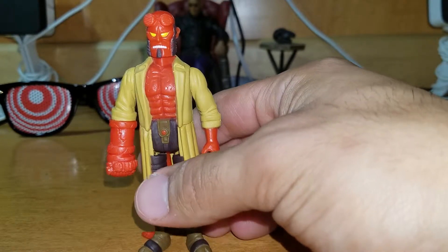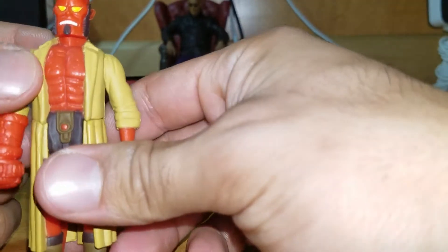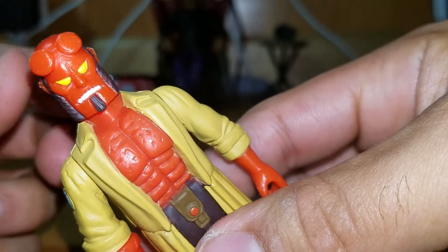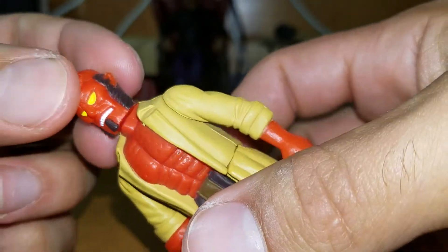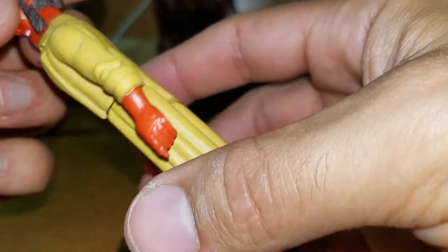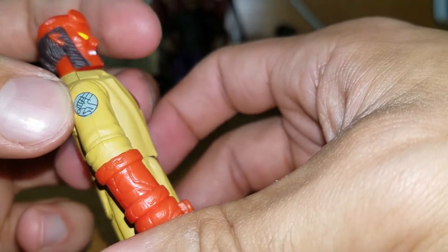Every element they use — really good. The detail and paint job are really good, I have to say. Let's check out his accessories. He's got golden eyes right there, his teeth, his facial structure, his horns. The detail on the trenchcoat is really good, even down to the BPRD symbol — that's really good.